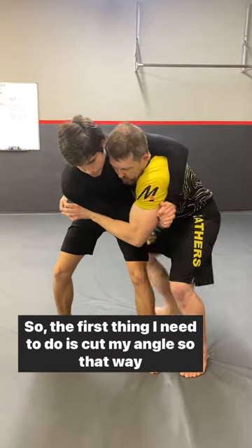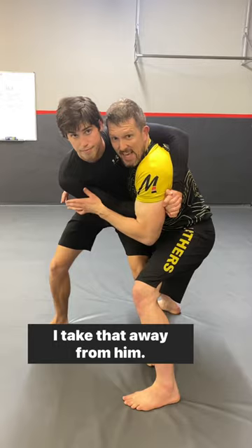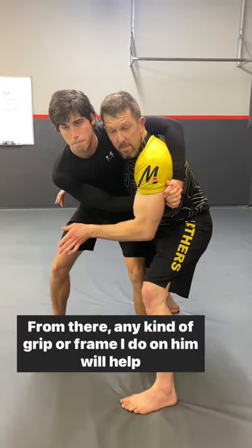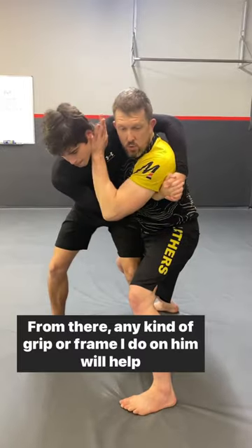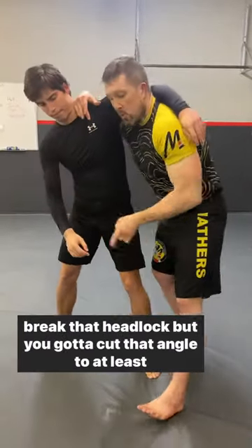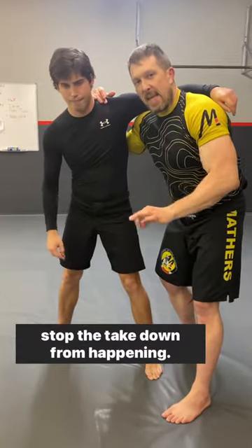So the first thing I need to do is cut my angle, so that way I take that away from him. Not saying it's going to be easy, but at least it will slow him down. From there, any kind of grip or frame I do on him will help break that headlock. But you've got to cut that angle to at least stop the takedown from happening.